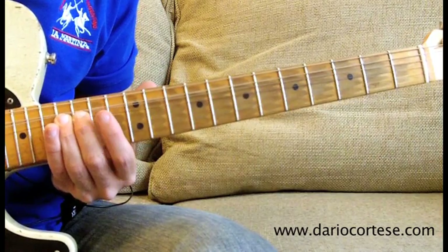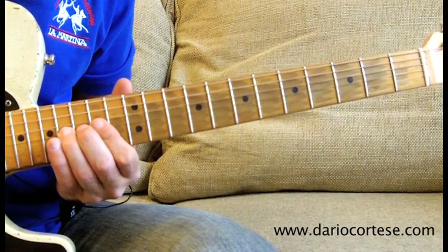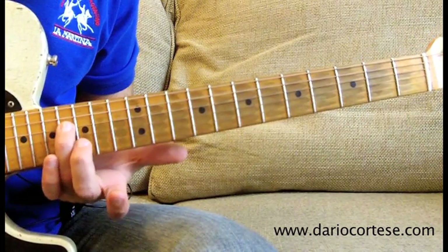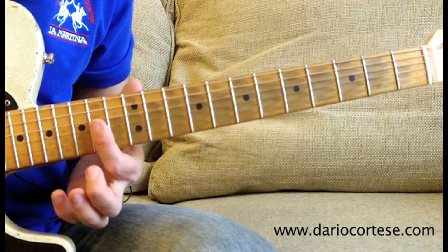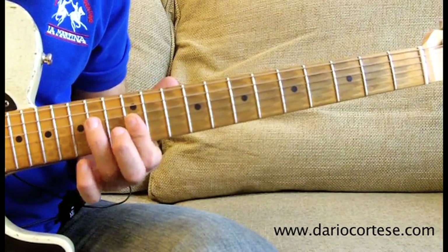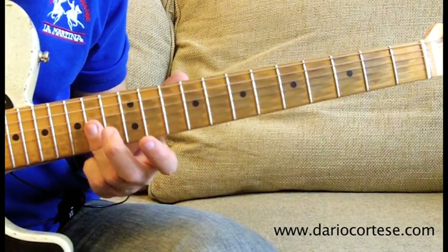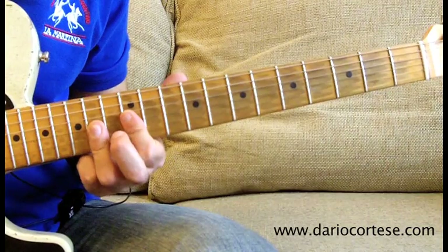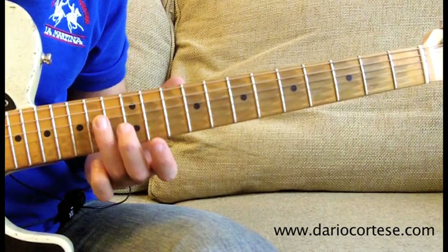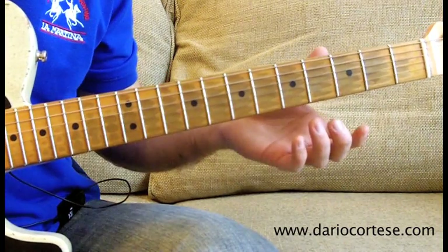Again G string, bend up the 16th fret, release it, pull it off to the 14th, then D string on the 16th, then we've got a double stop on the G and B strings, 14th, then G and B on the 14th, again G and B on the 14th fret, pull it off to the 12th on both strings, then D string on the 14th, again same double stop as before, 14th on the G and B, pull it off to the 12th. And this is lick number 5.